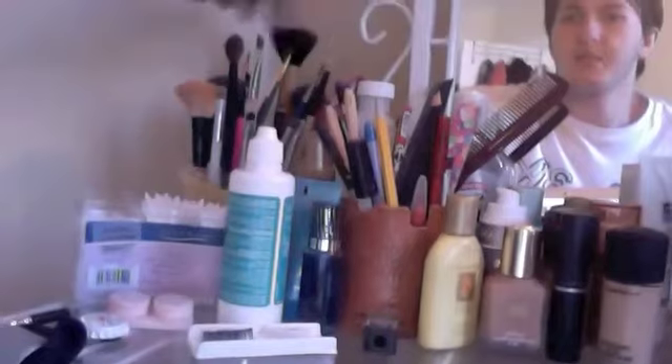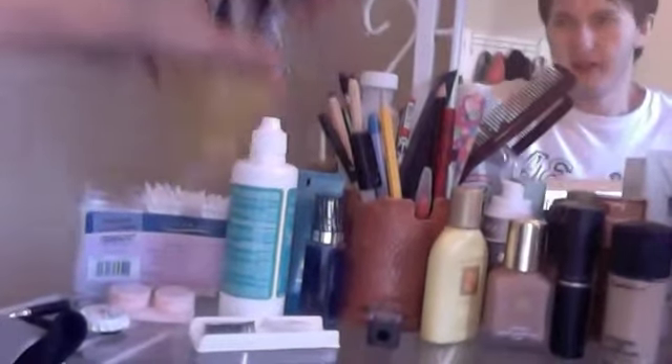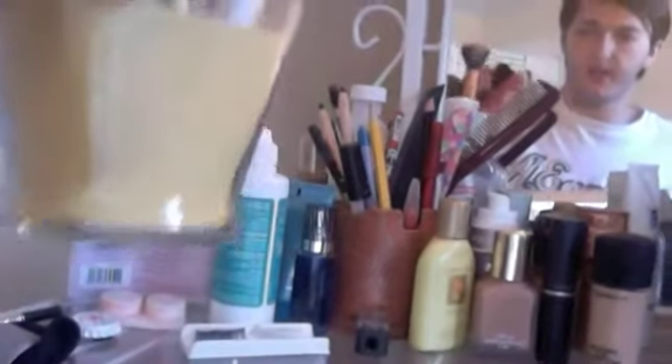My brushes — my stippling brush, my big powder brushes, all of my eyeshadow brushes, and this fun little holder from the Dollar Tree for a dollar.